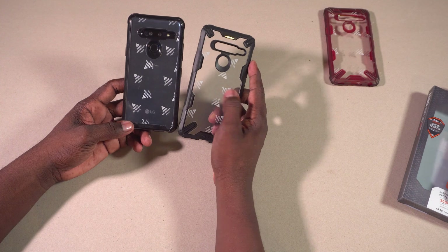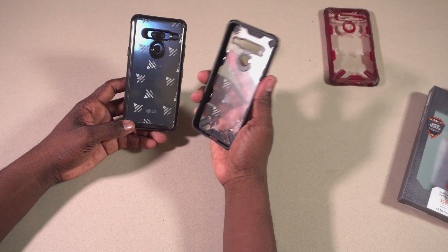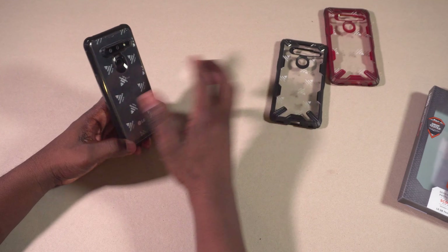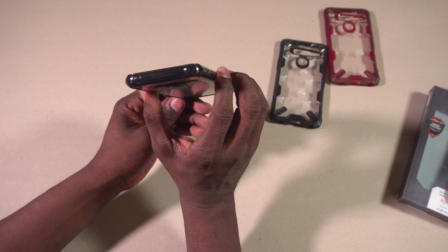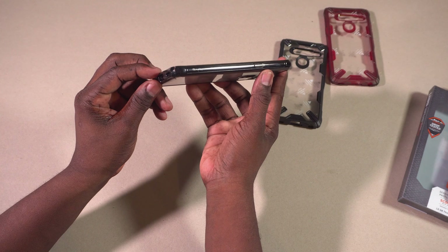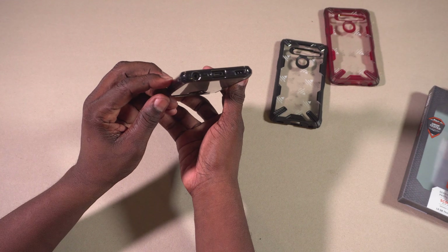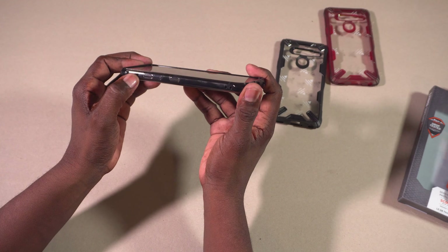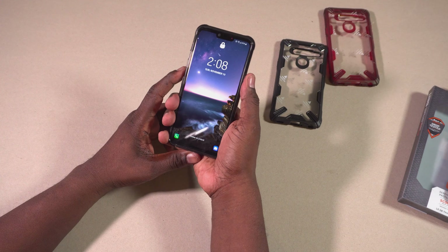That's the red Fusion X case. Next up is the regular black Fusion X. This one is more my kind of jam — I like the black. It's the same design and the same feel as the red one but it just looks so much better in black. Still got that nice lip action going on to keep your phone screen protected.